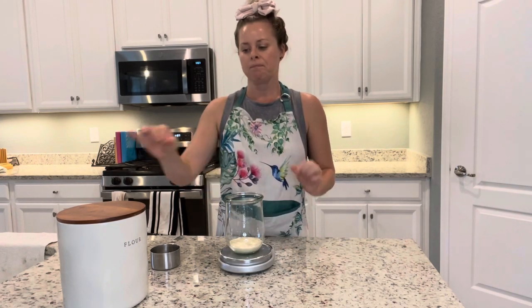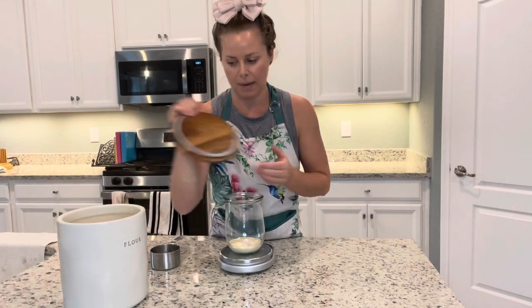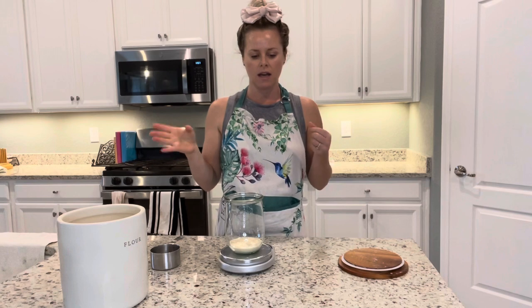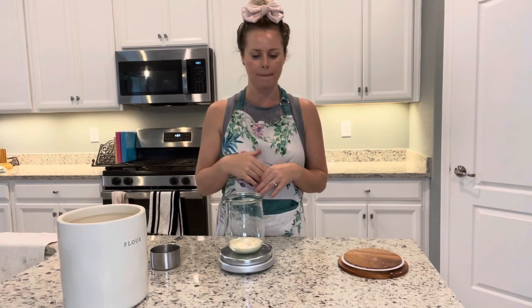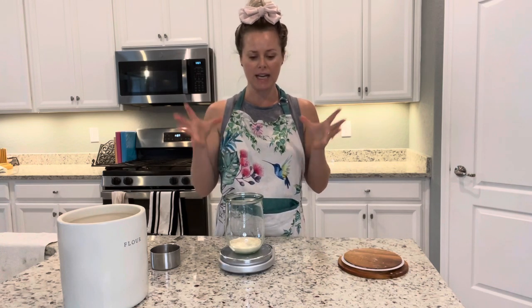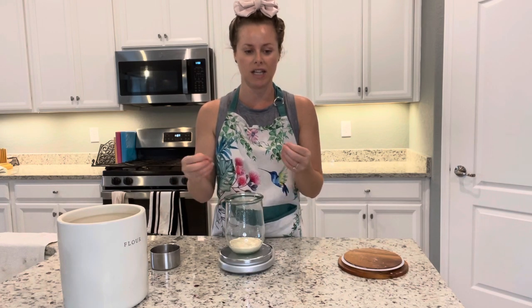Today we're going to start by feeding. I usually feed around 11 a.m. to 1 p.m., because it will take five to seven hours by the time it's doubled and reached its peak, so that you're ready to start making the bread.